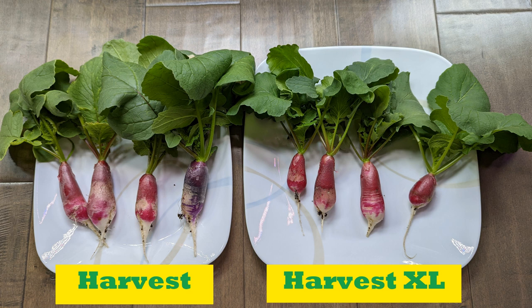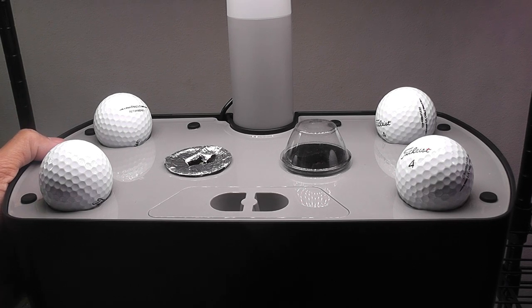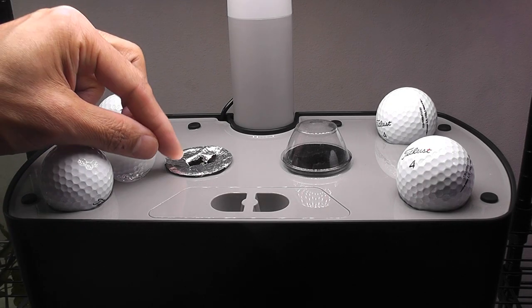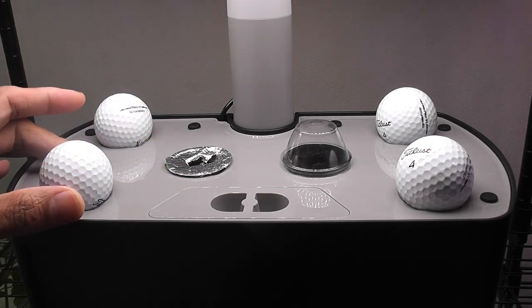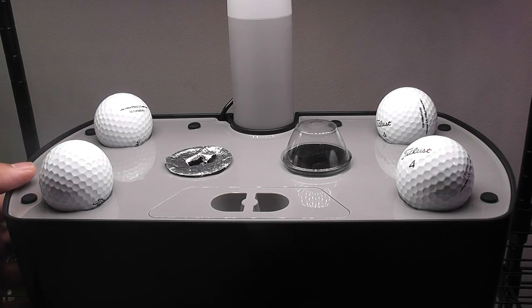Hi friends, I would like to show you how I make the best use of Aero Garden Harvest and Harvest XL. I started this Harvest XL just 5 days ago with orange head tomato seeds. Seeds have sprouted already. Since we can grow a maximum of 2 tomato plants in a Harvest model, I placed only 2 pods.